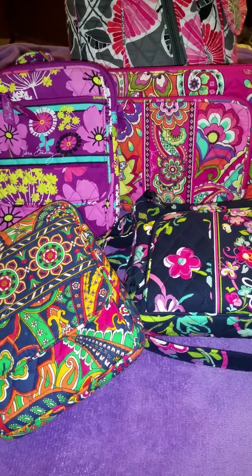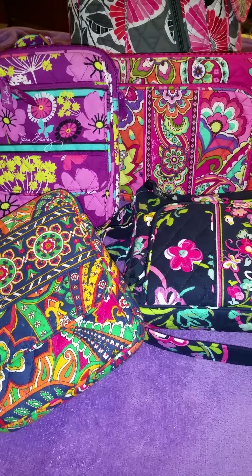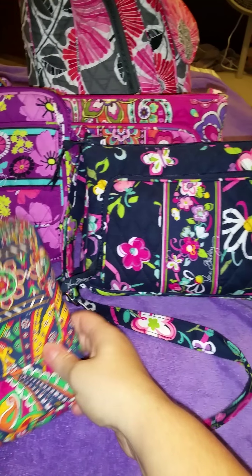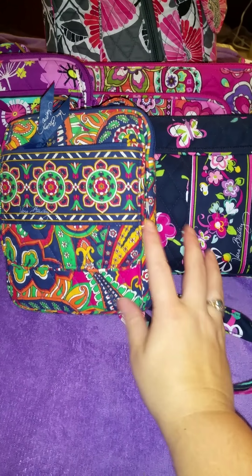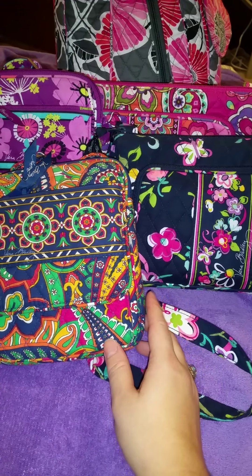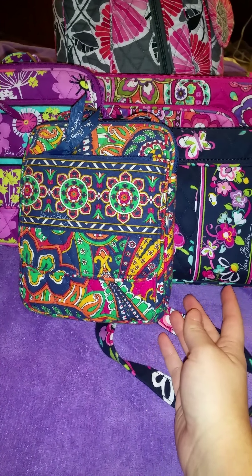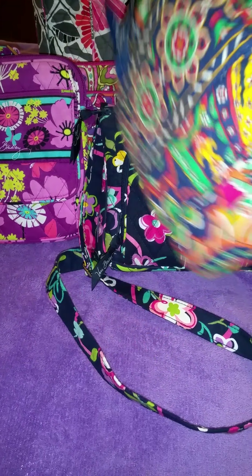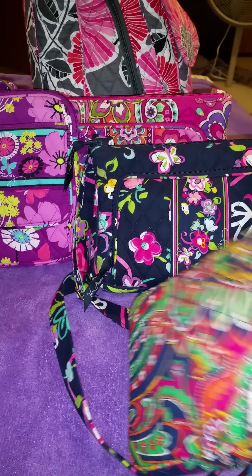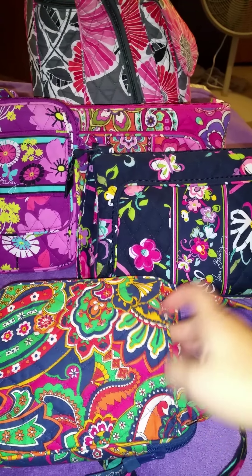Hi YouTube. I want to do a comparison video — not so much what I have in my bags, but just a quick comparison on the two: the little hipster and the mini hipster. They're both crossbody bags, which is what really got me with these bags, and you don't have to carry a wallet with these bags. I have reviews on both of these bags of what I can fit in them, but I just want to go over the features.